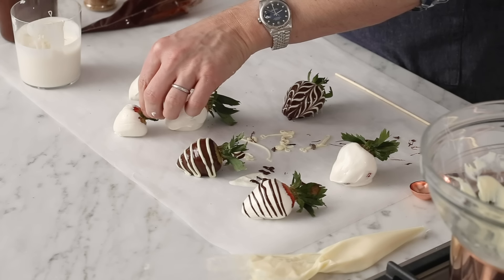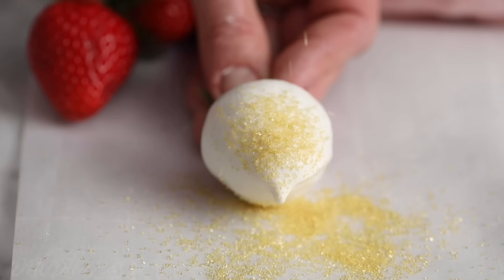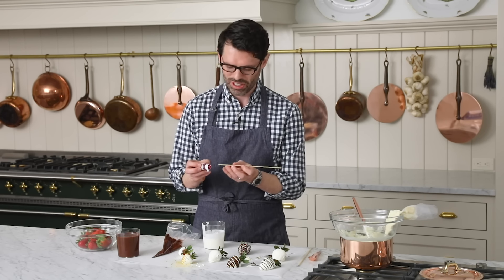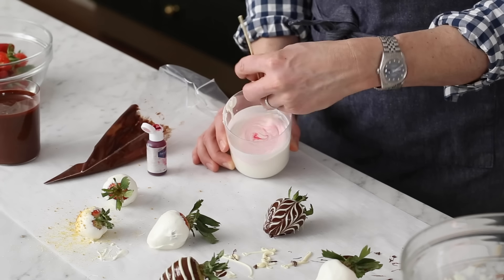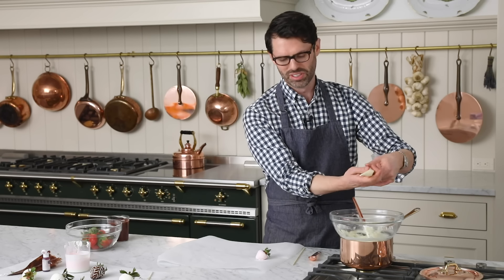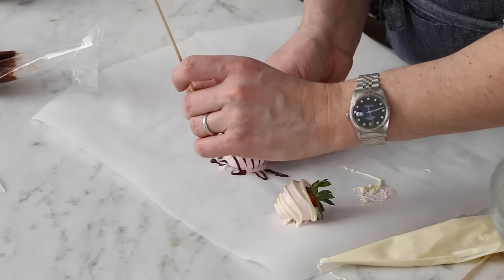Here we have a freshly dipped strawberry in white, and we can add a little sprinkle of sanding sugar — basically just colored sugar. If you're using candy melt, you can dye it with a little bit of gel food coloring. I'm gonna use just a quarter drop of soft pink. Take just a little bit and mix it into your candy melt — a little goes a long way. Dip a couple more strawberries and do a really fun drizzle on top. You could do some dark chocolate action as well for a nice wavy effect.